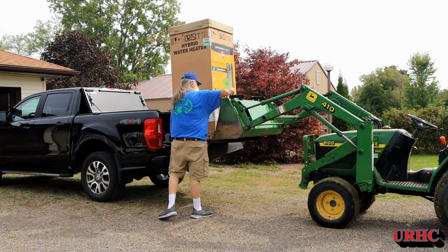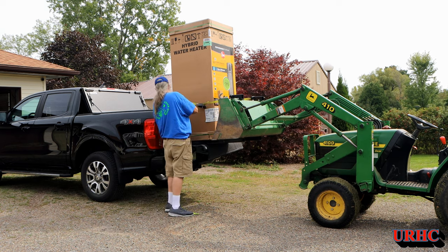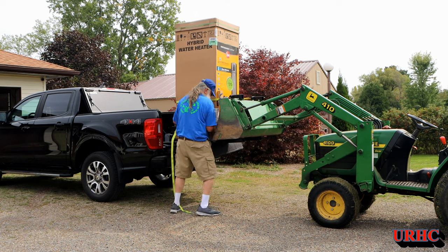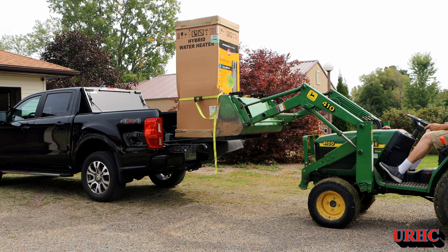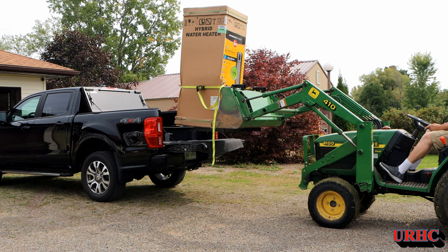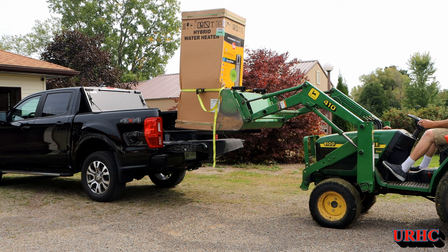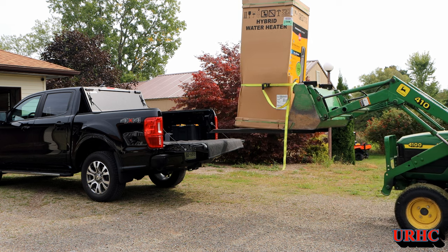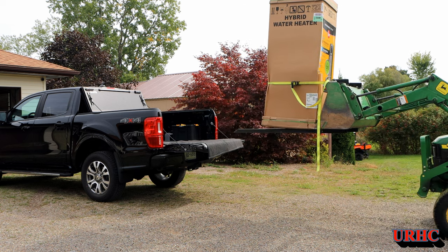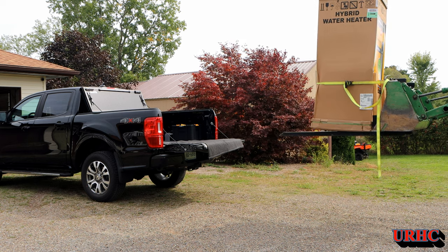This water heater weighs right around 250 pounds. It's a 50-gallon unit and it's replacing a 40-gallon propane. These heat pump units have a lower overall output of gallons of hot water per hour than propane, so I went up to the next size bigger. This one is supposed to be good for a family of four to five — and there's only two of us — so it should be no problem.